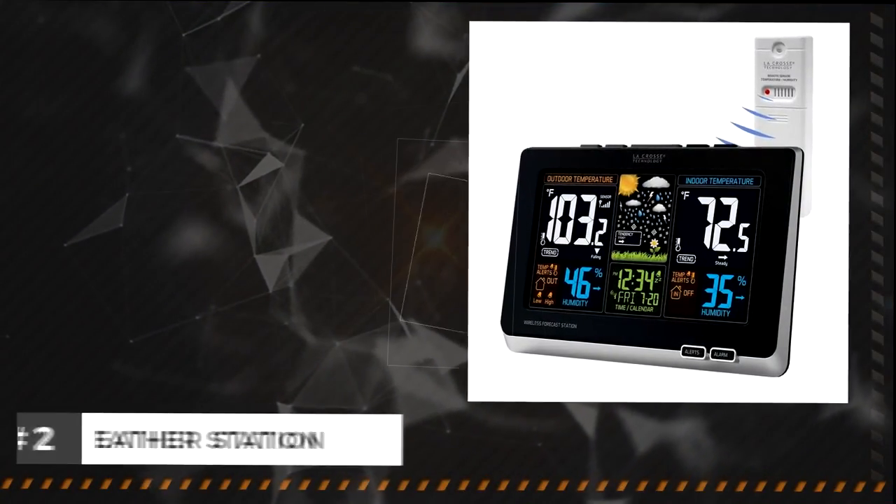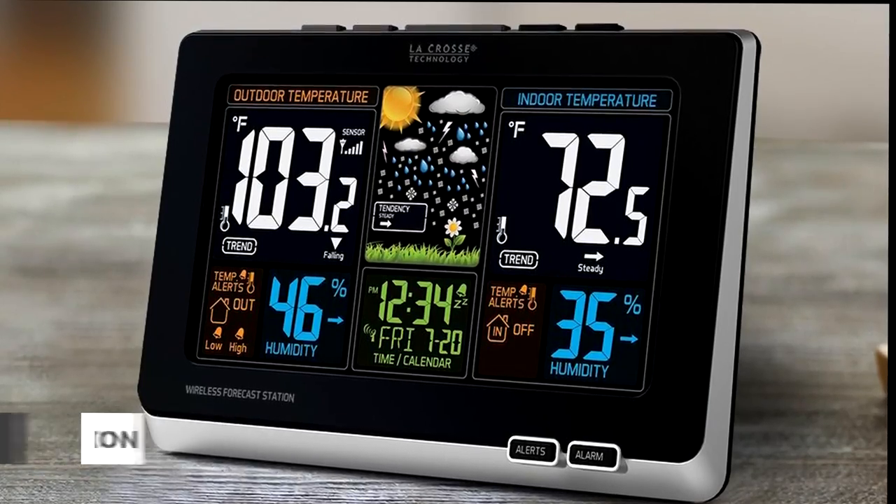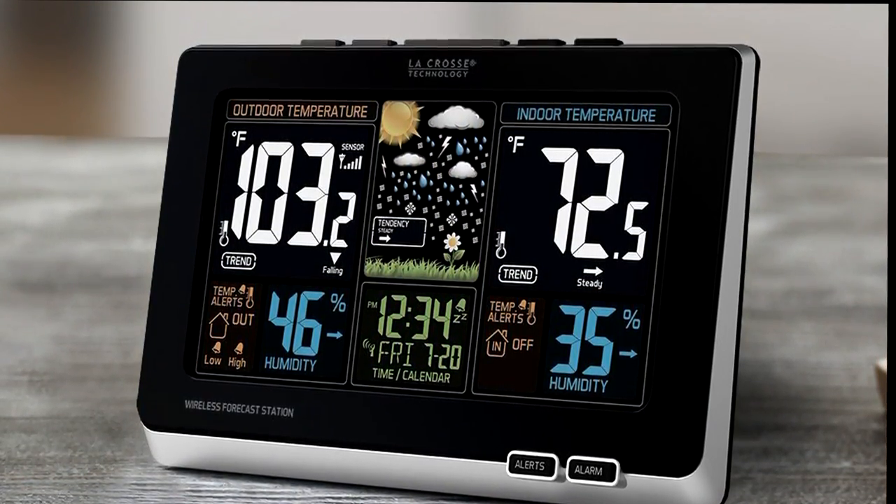Weather station. This is an easy-to-read LED display that gives you indoor and outdoor temperatures, humidity levels, and a daily forecast predictor.